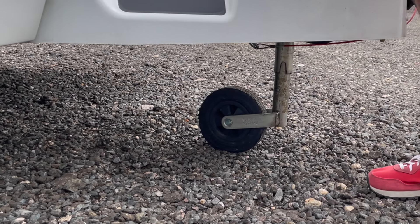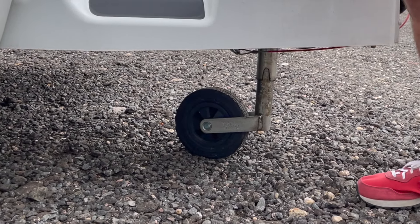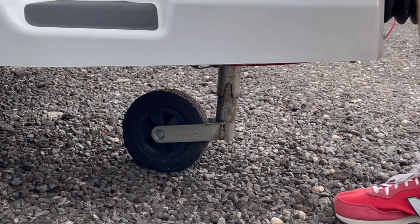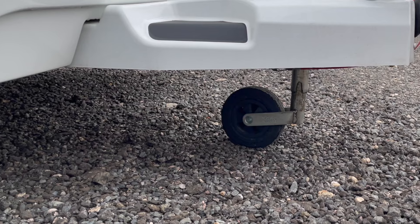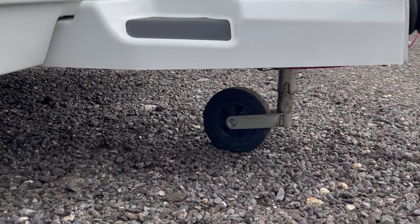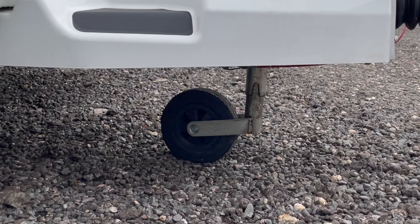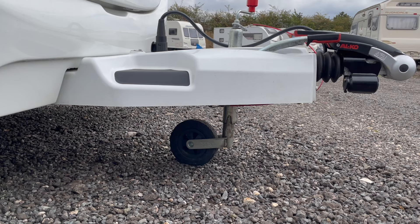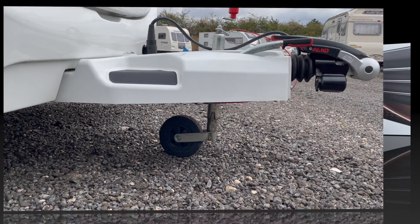The trick is to always have the jockey wheel lower down — it gives it far more strength, with the inner and outer sections together being much stronger. I've seen tips online that on a twin axle caravan you should extend it high to take stress off the front wheels and make turning easier. I really wouldn't recommend that — all that's going to happen is the jockey wheel is going to break.